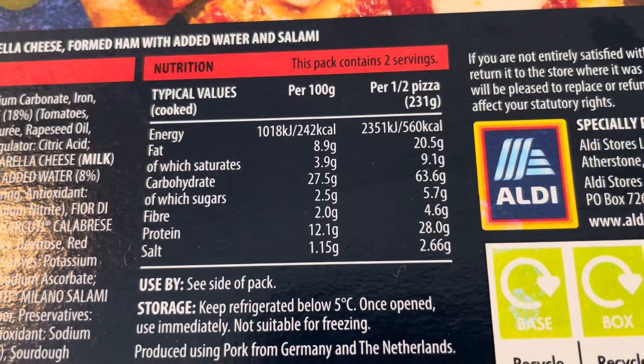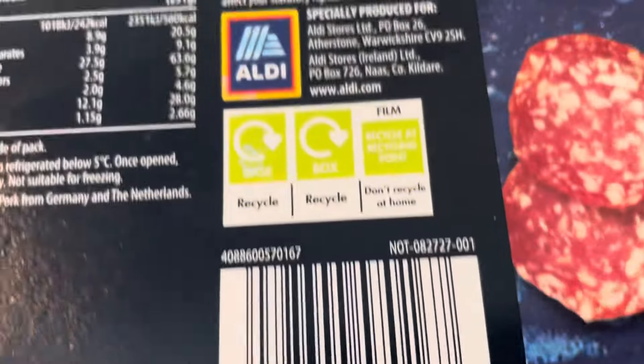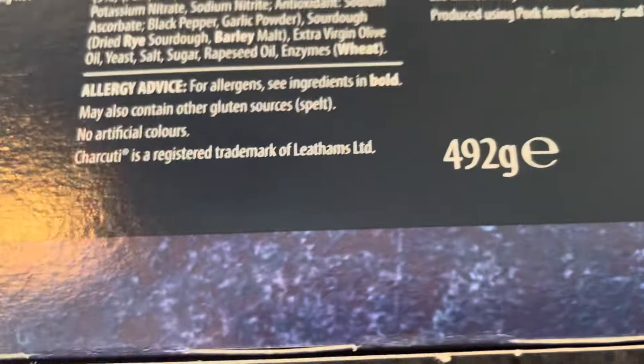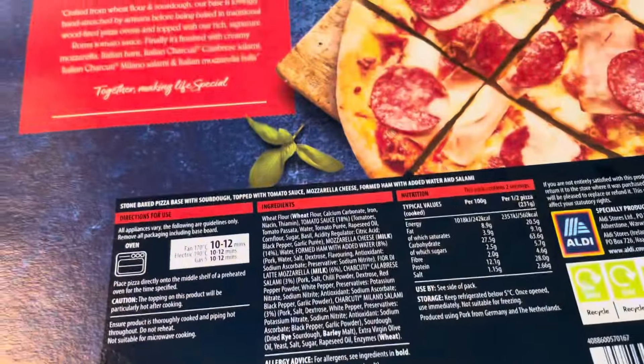Nutritional information there. 492 grams. Let's get it open and have a little look.